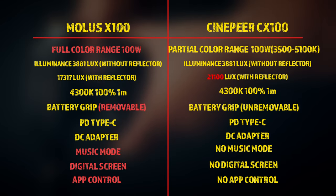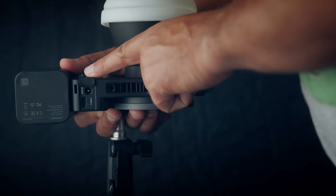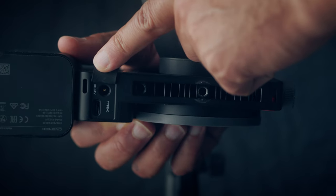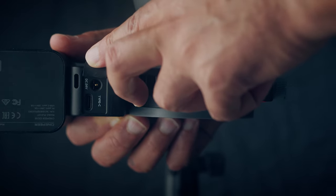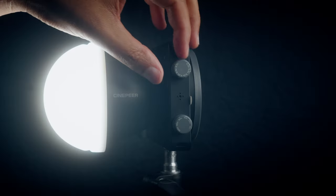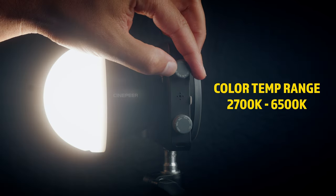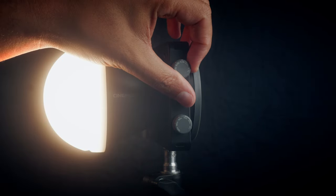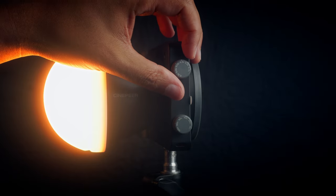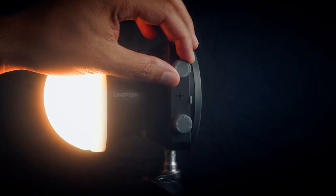Looking at the Zhiyun CX100 compared to the Molus X100 — it is a little different. This one is made out of plastic, it's a little lighter, but still a quality light. On the bottom you get a USB-C power delivery input and also a DC 24V input, so this light can be powered externally even though it has a built-in battery. If you unplug the power while the light is on, it'll go off for a second but turn right back on. On the left side, the top knob is color temperature — 2700K all the way up to 6500K — a really smooth dial. It seems pretty accurate when matched with other lights.